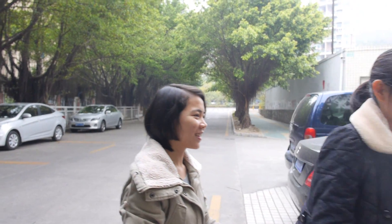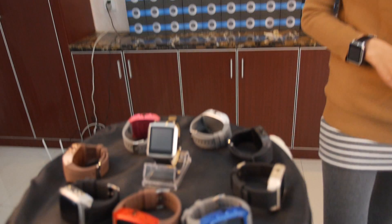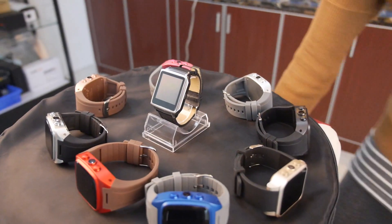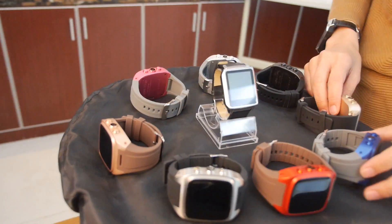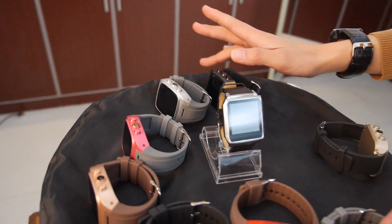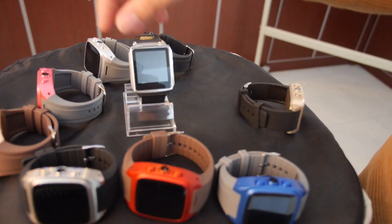Going inside to talk about their strategy and products. They want to share their roadmap for 2015, with new products and new technologies. Here is their Enjoy 3G smartwatch phone, available in different colors: blue, red, gold, pink, silver, and brown.